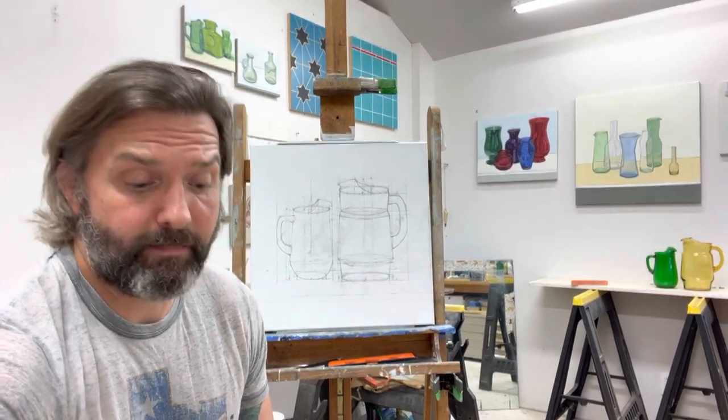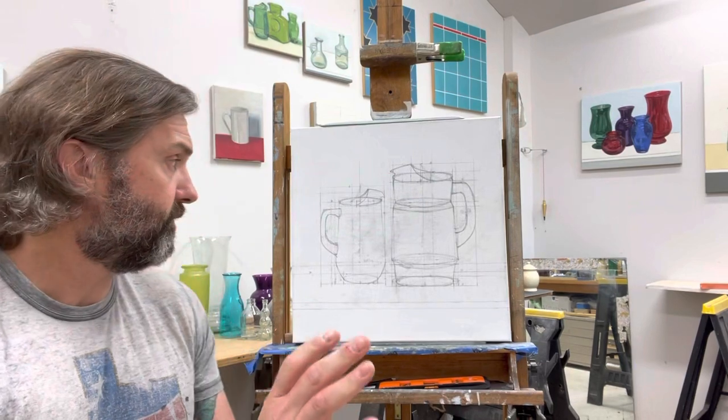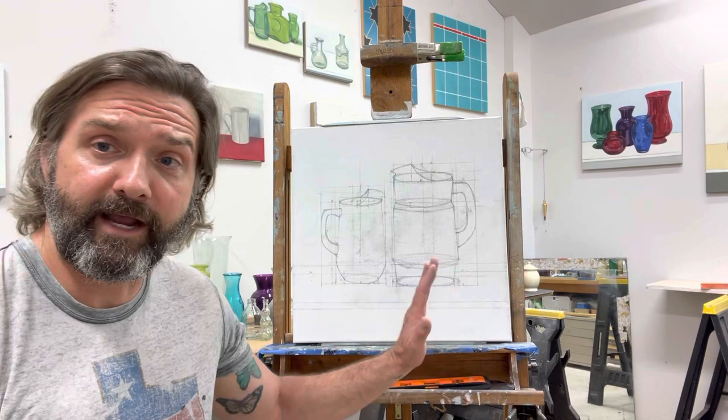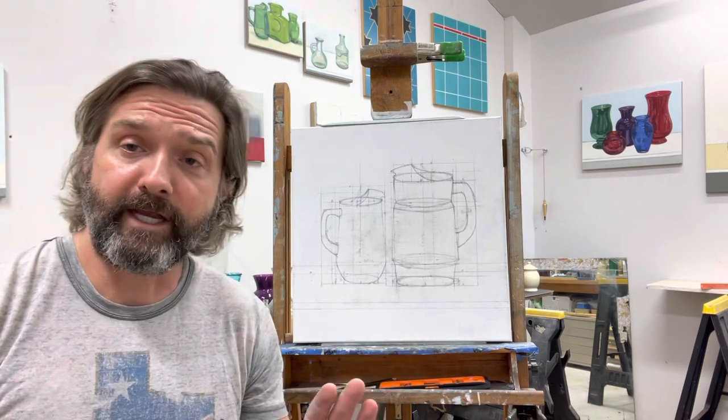but mainly I want to show you my drawing that I'm working on using the idea of the architecture of a painting. As you see there are multiple lines here because I realized early on that my calculations were wrong.